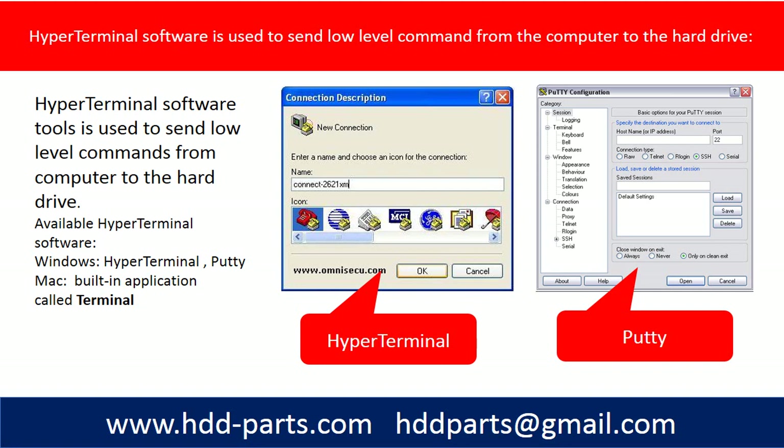For Macintosh, you can use a built-in application called Terminal. For Linux and Unix, there are a lot of terminal software options. You can use them to send signals from the computer to the Seagate hard drives.